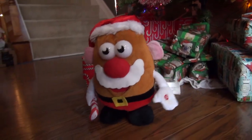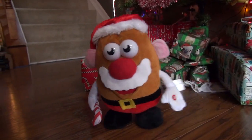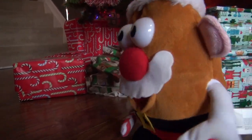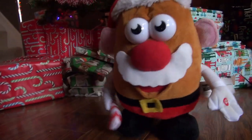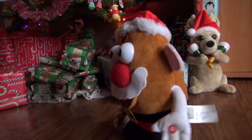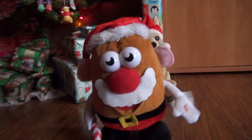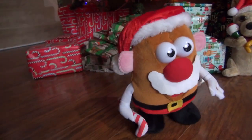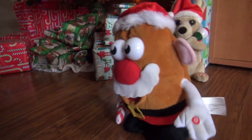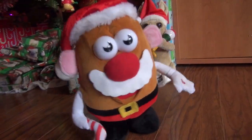Just hear those sleigh bells jingling, ring-ting-tingling too. Come on, it's lovely weather for a sleigh ride together with you. Outside the snow is falling and friends are calling you. Come on, it's lovely weather for a sleigh ride together with you. Giddy up, giddy up, giddy up, let's go. Let's look at the show. We're riding for the wonderland of snow.